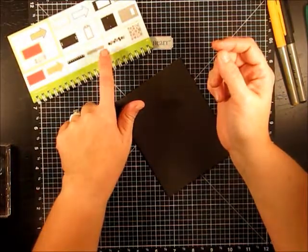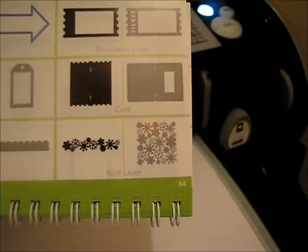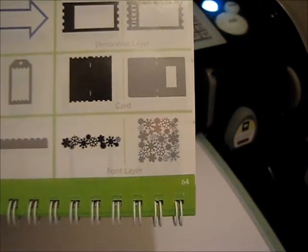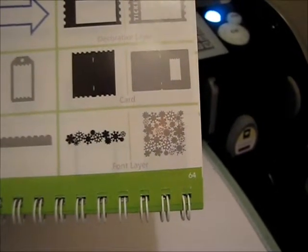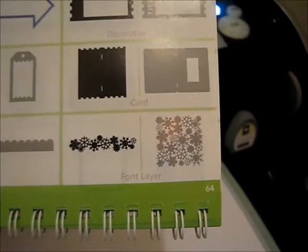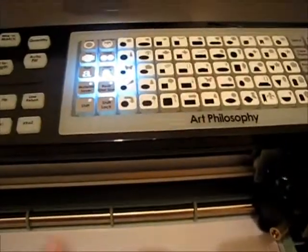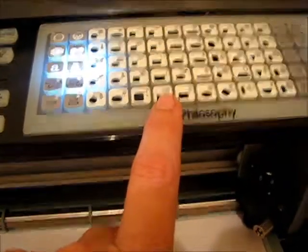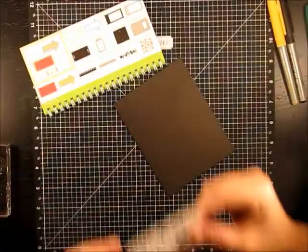Now I'll show you how we do that. We're going to cut this square-shaped, very intricate snowflake design from our Close to My Heart Art Philosophy Cricut cartridge. These can be a little confusing — this is the font layer button, it is not shift, you do not have to press shift. It is the fourth button over from the left — one, two, three, fourth button, which is the arrow and rectangle. It is font layer.